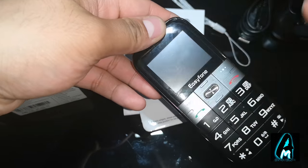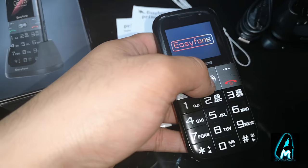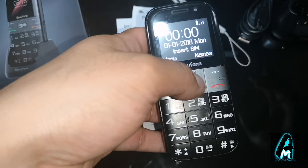Press the red button and it switches on — Easy Phone. It has quite a few good features. Let me go through some of those features.